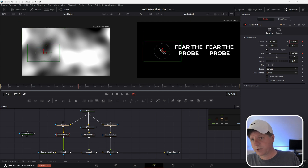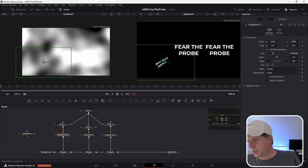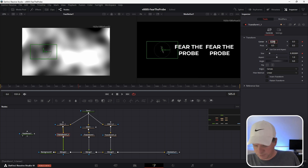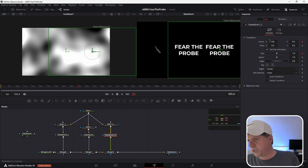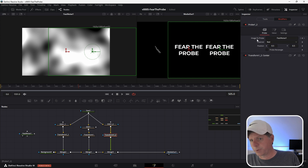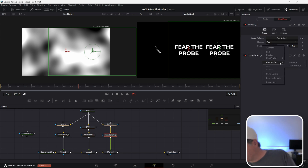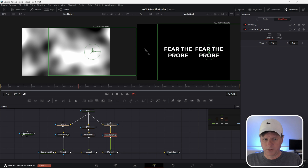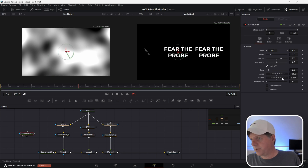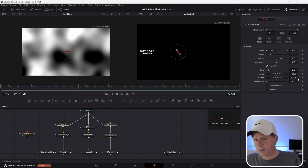We're probing at the center of the transition. Set Y to 0.5 and X to 0.2. For the other transform on the right-hand side, right-click and Publish, go to Modifiers, open up the probe, right-click on the position, and Connect To Transform One Center. Now when we do our fast noise, each of the probes is looking at different stuff and they're all animating differently.